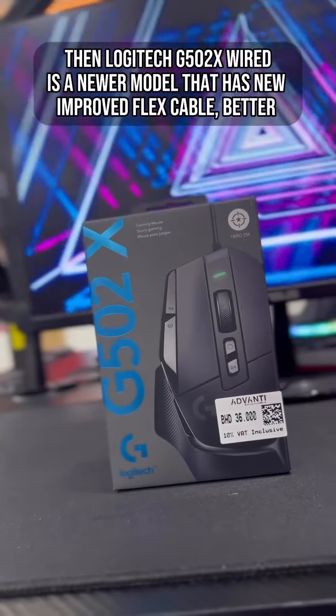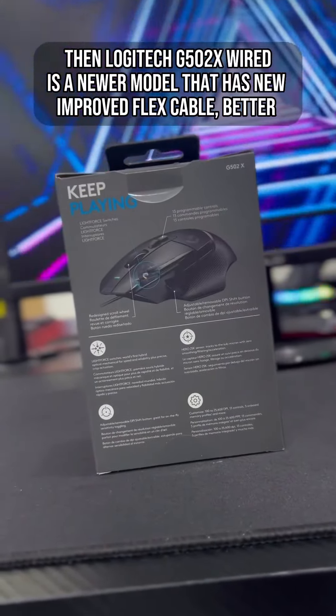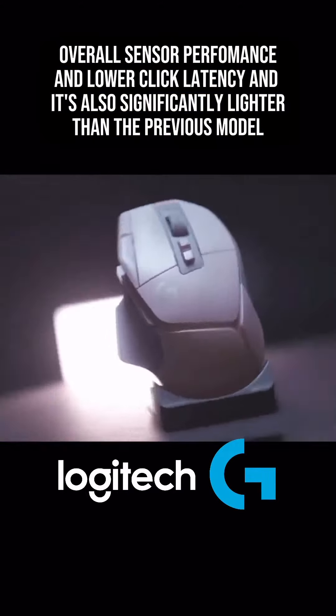The Logitech G502X Wired is a newer model that has a new improved flex cable, better overall sensor performance, lower click latency, and it's also significantly lighter than the previous model.